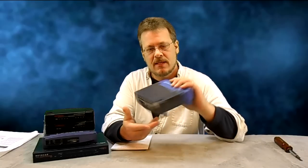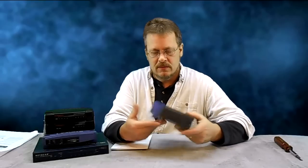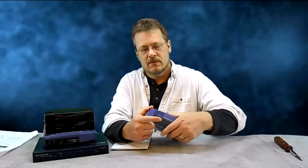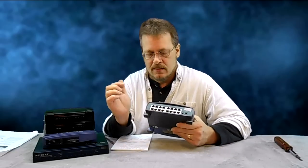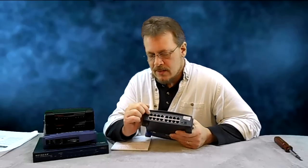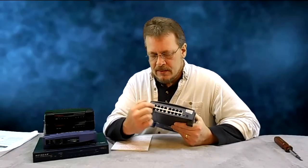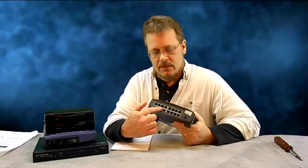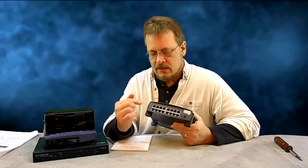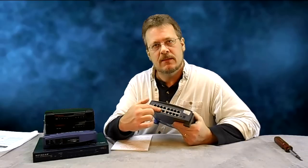They call it the 16 because it has 16 ports on the back. The way that a switch works is very simple. You would have an internet connection that comes from your cable or DSL provider that would come into any one of the ports — it doesn't matter which one. I usually like to put it on port number one because it's easy to remember. Then each of the other 15 ports would go out to a different computer, so basically one connection to the internet can be shared amongst 15 other computers.